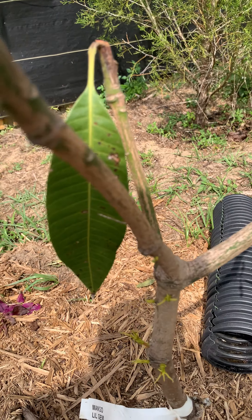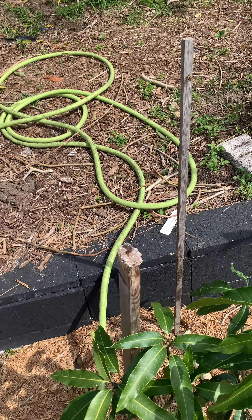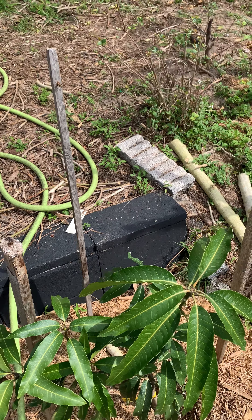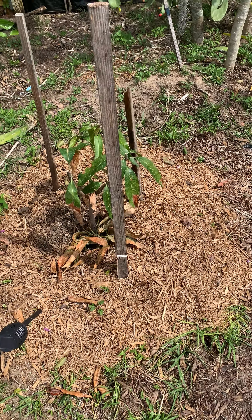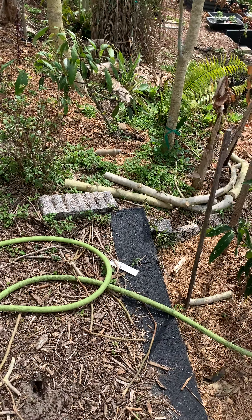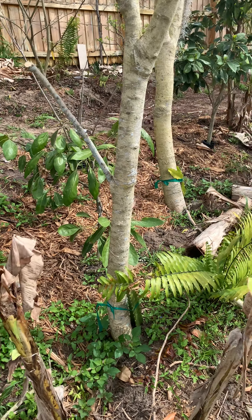And this one here is my Phoenix. I'm seeing push over here, push over here, push over here — a little green tip over here. I got some more pushing going on, I can see the little green tips. This is just starting to push, but this one's on its way to a good recovery as well.